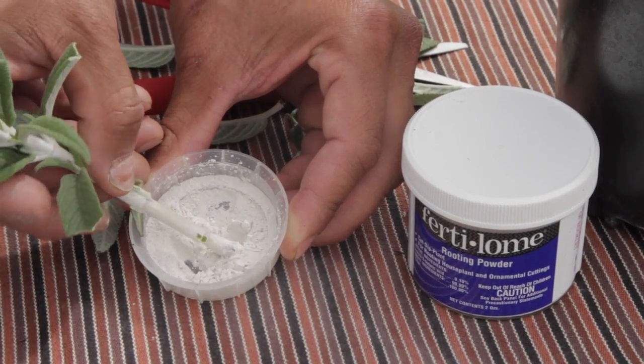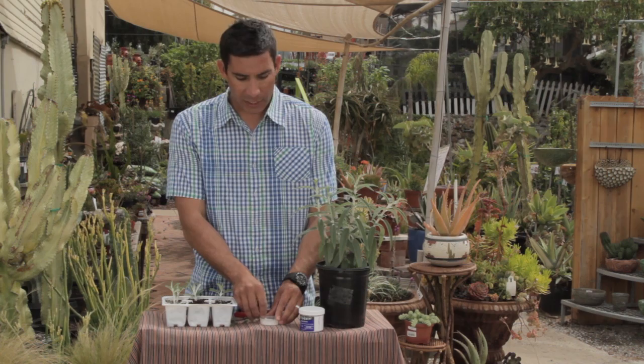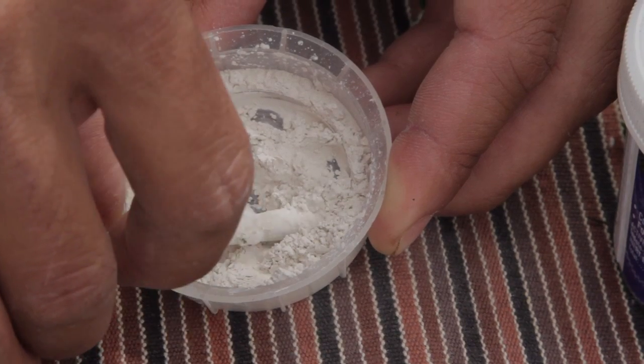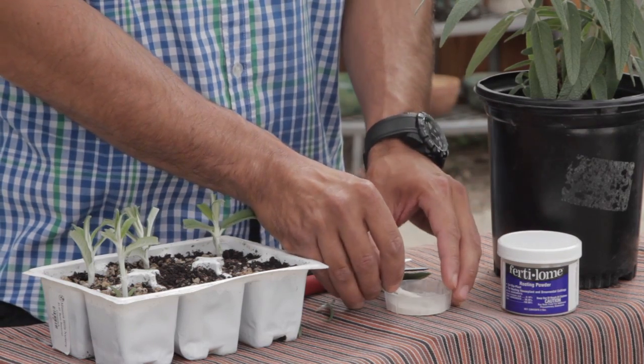Then take a rooting powder or rooting hormone like this Fertilone product here and dip the cutting in there. What this does is it protects the cutting from any harmful bacteria that may hinder it from growing, and it also encourages the roots to begin to grow. You want to take your rooting powder out of the original package and put it into another container so that way you don't contaminate that original package.